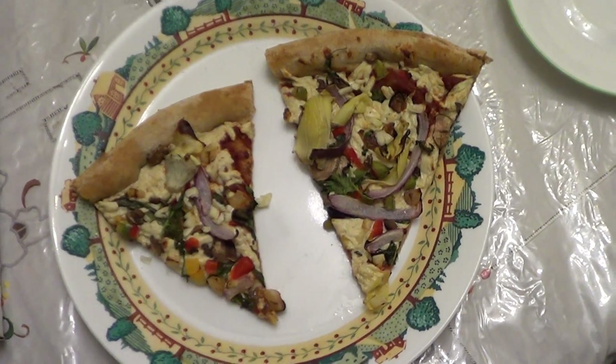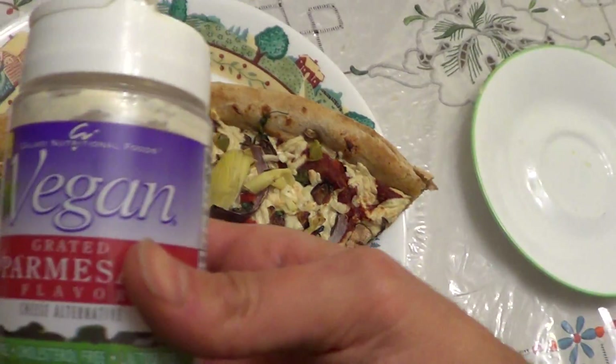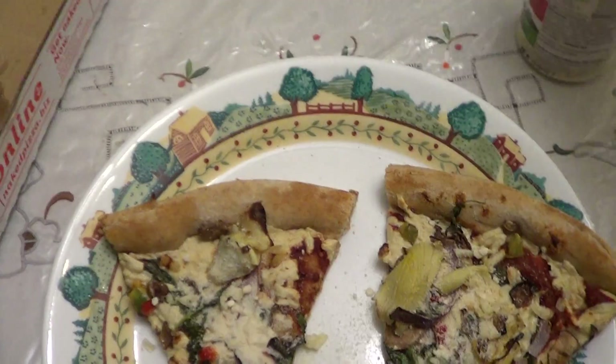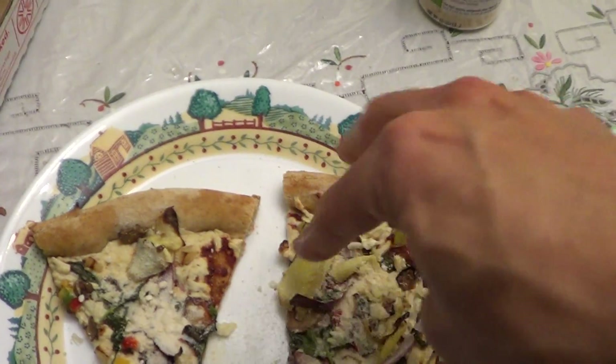And there you have it — fairly simple. I'm going to go ahead and top it with some vegan cheese, and we're good to go. That's one of my other ways on how I eat garlic raw.